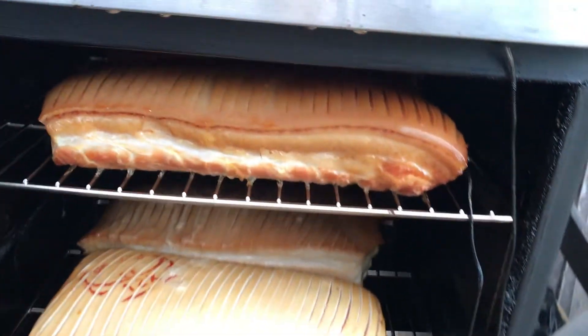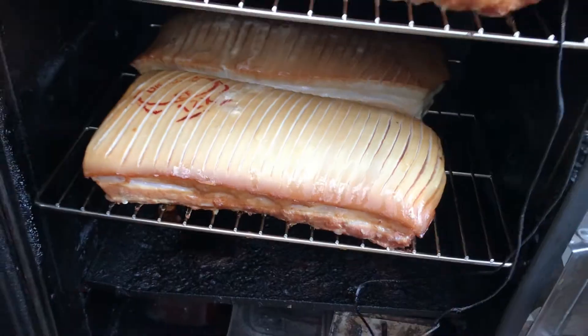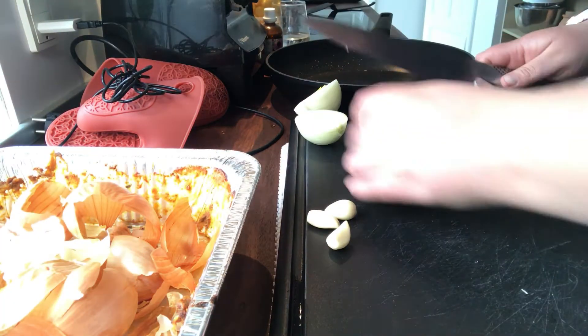Now they have been smoking for a few hours so I am just checking up on them. As you can see they are getting a little color and they are also getting hotter inside.